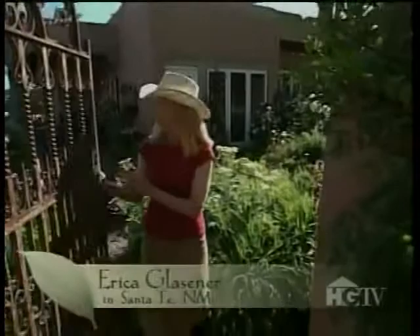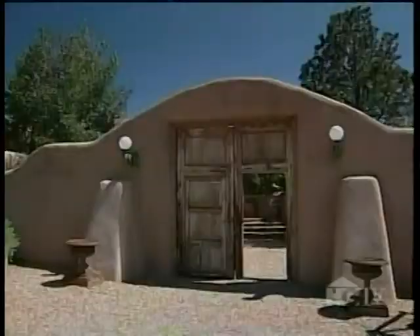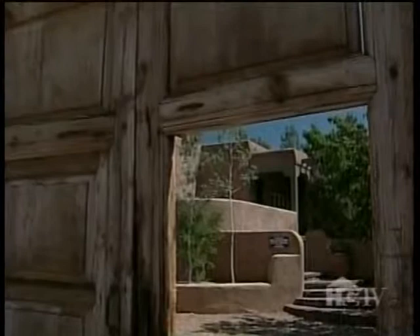I was delighted to find this oasis of color here in the desert landscape of Santa Fe, New Mexico. You'd never know it to look at it from outside, but inside these adobe walls is a knockout garden created by artist James Havard.